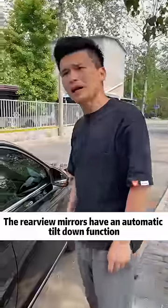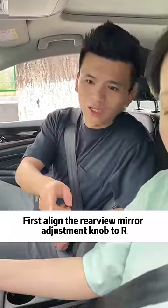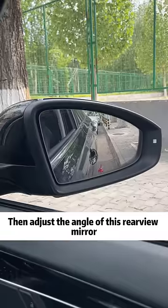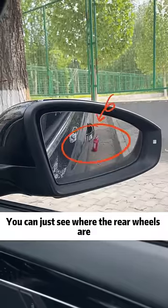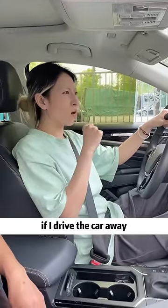The rear view mirrors have an automatic tilt-down function. Let me teach you. First, align the rear view mirror adjustment knob to our setting, then put it in reverse gear. Adjust the angle of the rear view mirror so you can just see where the rear wheels are. Finally, shift the gear to P. In this way, the auto tilt-down function of the rear view mirror is set.